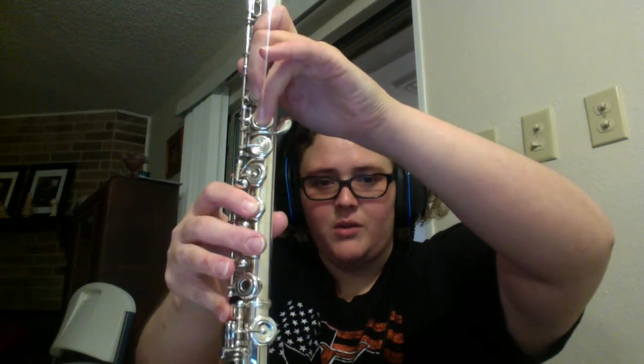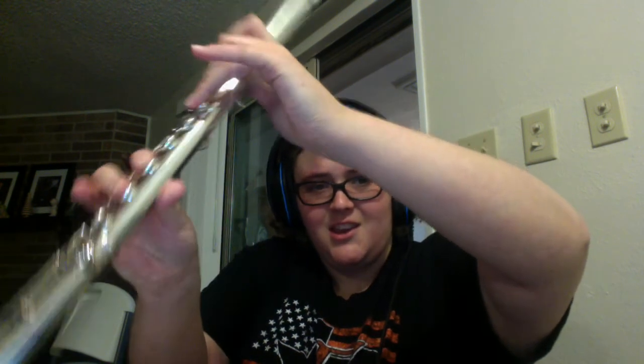E is natural. We learned E natural in our chromatic scale — it's just like F, but you add one more. So it's one, two, three, four, five — your pinky and your thumb. That is E natural. We're not playing E flat, E natural.